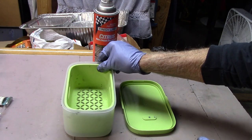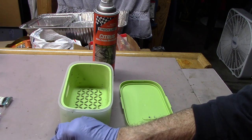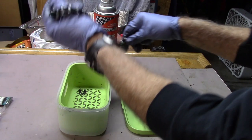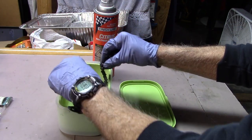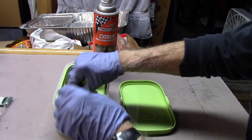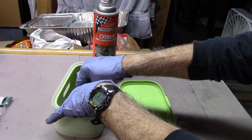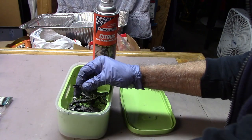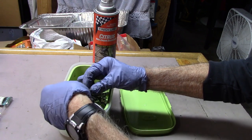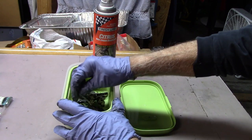Details on the colander used are in the description. We'll go ahead and place our master link in, then our chain, and move it around so it occupies just the bottom. We'll attach to it our paper clip to make it easy to take out and put back in.